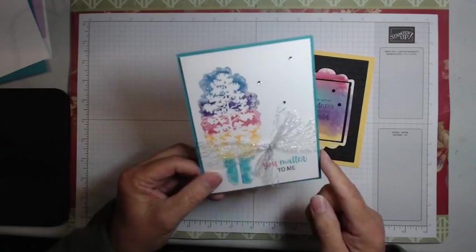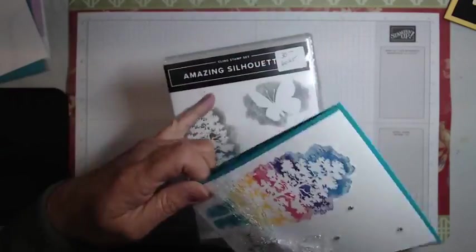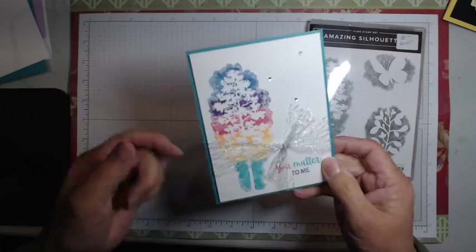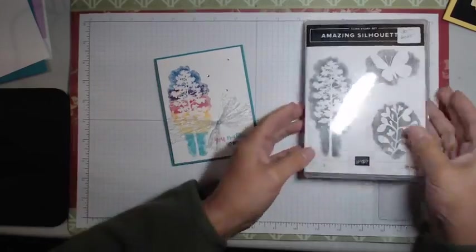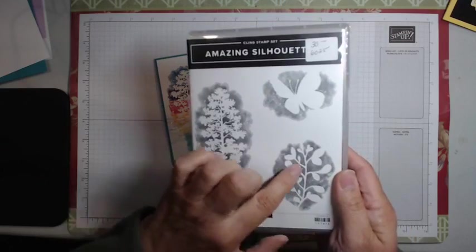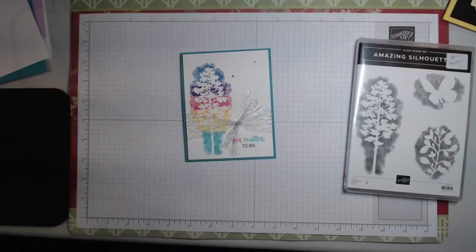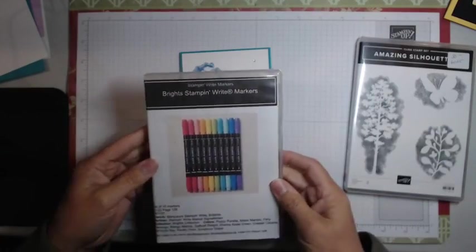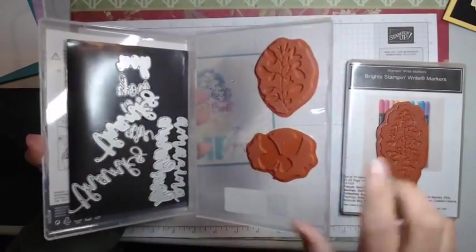The first card we're going to do features the Amazing Silhouettes stamp set — this nice large tree image. We're going to do somewhat of a rainbow coloring onto it. This is a perfect technique for using with a very full-on image. The color goes onto the grayed areas you see in the stamp. When you see this stamp set in the catalog, those grayed-out areas are where your ink will be applied. This is simply the technique of marker direct to stamp — that's what we call it.